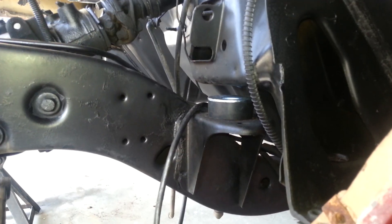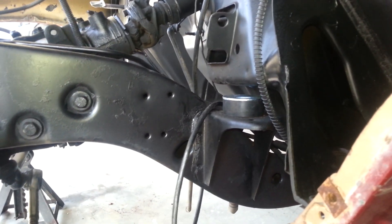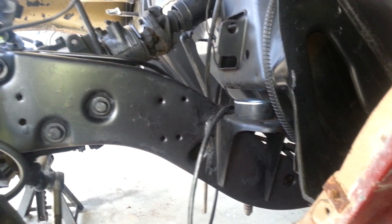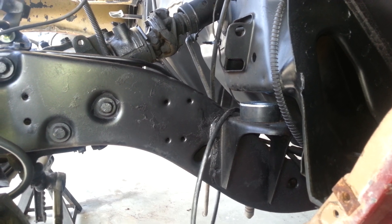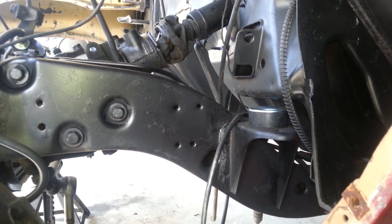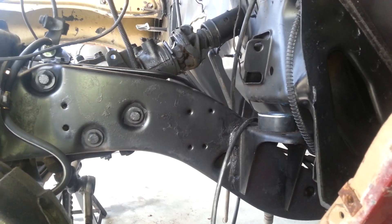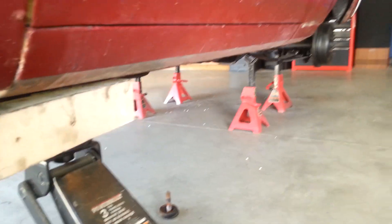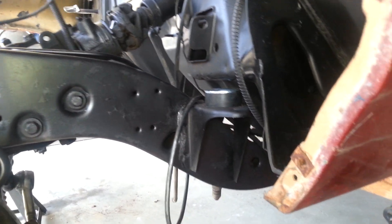Next step is the subframe connectors. I mounted them up, but I got to drill out one of the holes because it doesn't line up. Of course — that's what happens when you put aftermarket stuff on your car, you got to modify some things. But that's it for the subframe bushings. Pretty easy job, not a big deal.